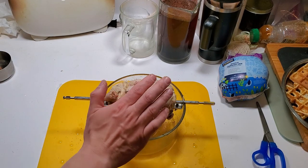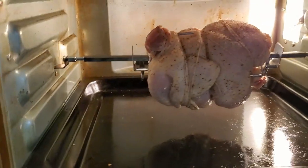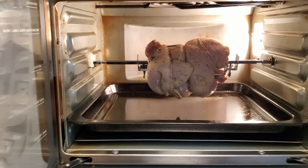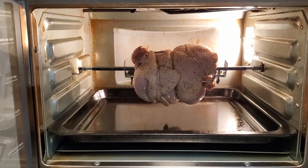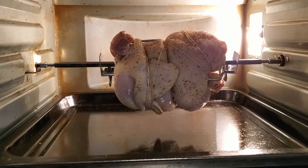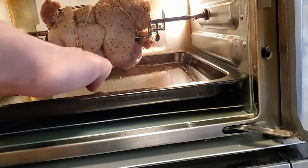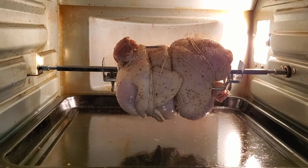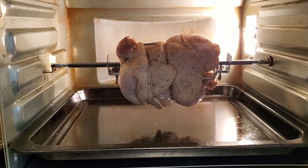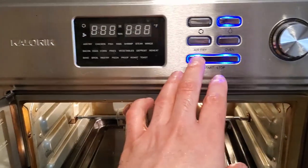Round two - look at that, she fits perfectly! I think any fatter and she would be just way too big for this. I have like an inch gap right there, and I guess the Cornish hen is the perfect chicken for this rotisserie thing. We're gonna go ahead and wash our hands before we start touching this stuff.